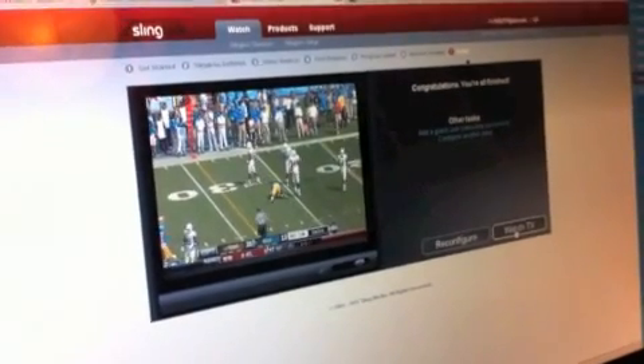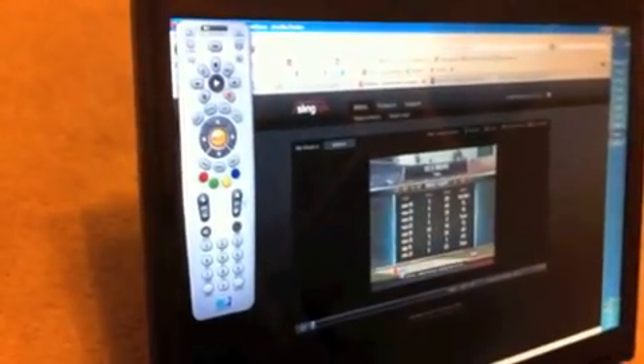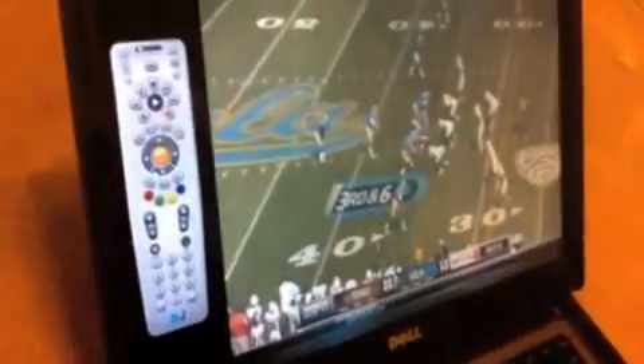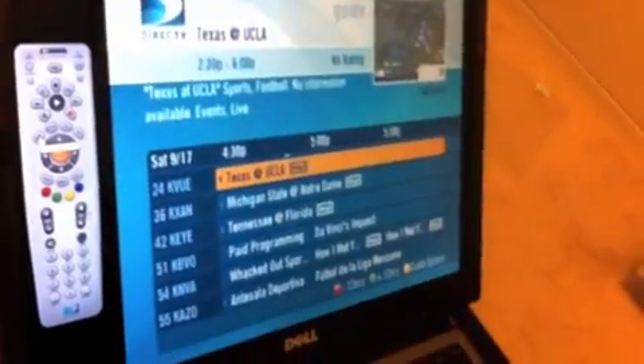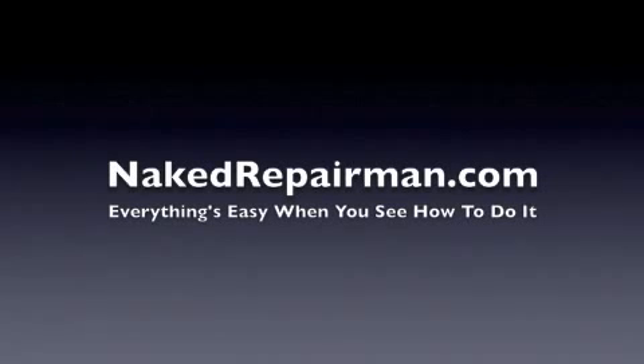And that's it. You should be able to go to the Slingbox website, select Watch TV, and see what is on your television screen. From that point you can do whatever you can do from your couch — access the remote, maximize the screen, press the guide, and so forth. That concludes this video. I hope it was helpful. For other videos like this, refer to my website.